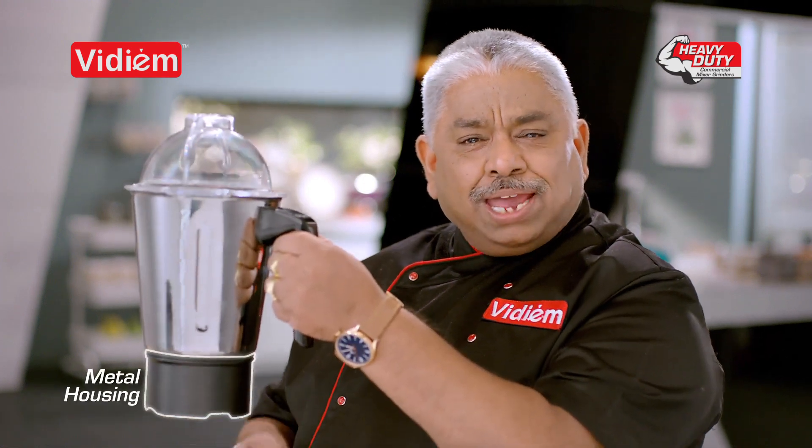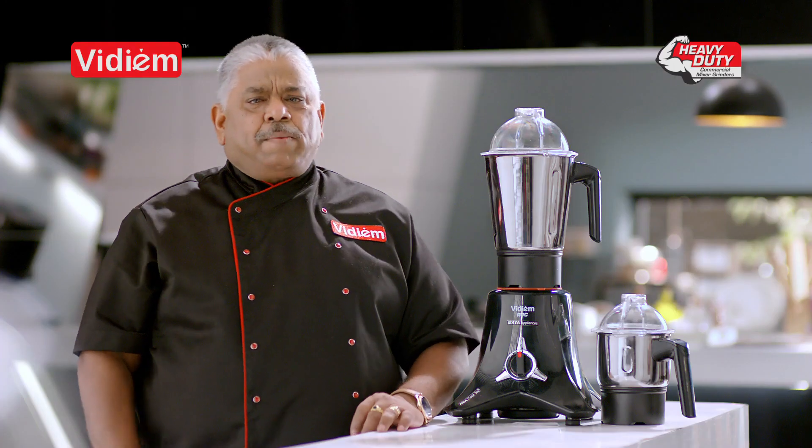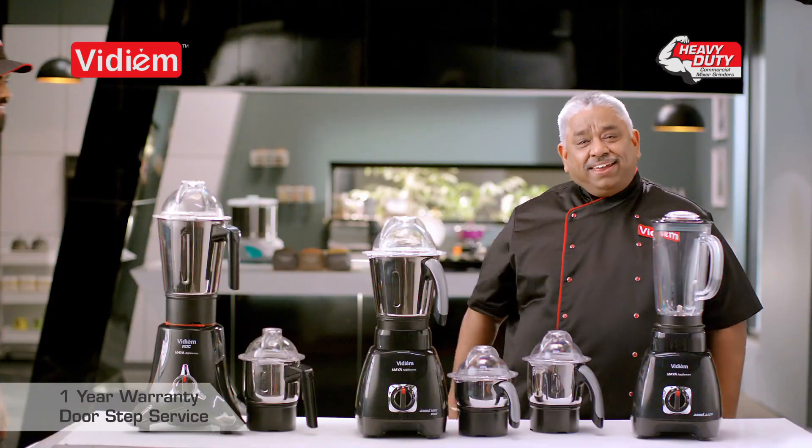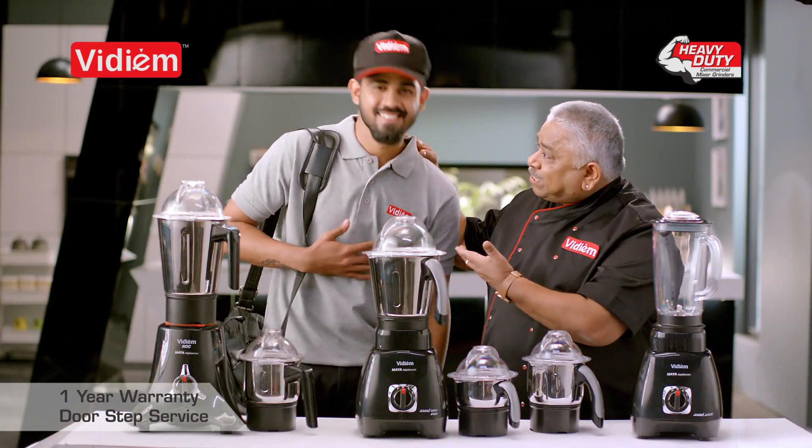These are the ones I have: Matten housing, matrim, couplers, Threadlock and jar lock. One year warranty. First time in India, Dose Up Service.